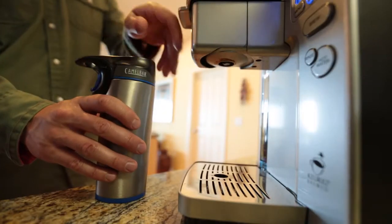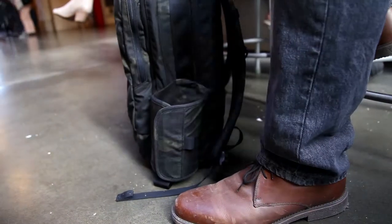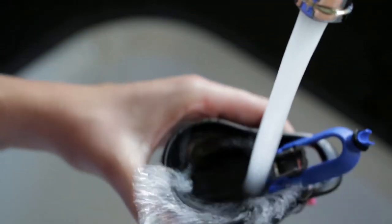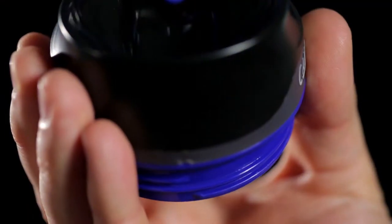Forge is also equipped with an on-the-go finger loop which makes carrying the mug simple even when your hands are full. Forge makes cleaning a breeze. When removed from the vessel, the lever can open the drink arms far enough so they flip up and away from the drink interface, which allows the cap to be easily cleaned in a dishwasher or by hand.